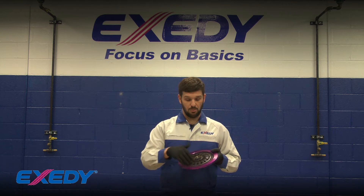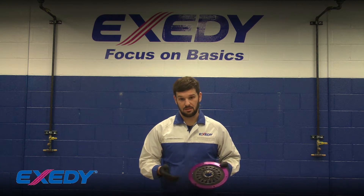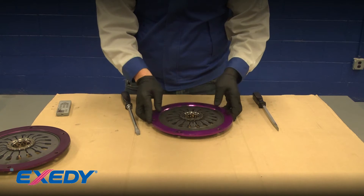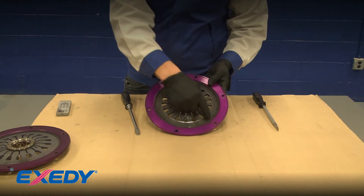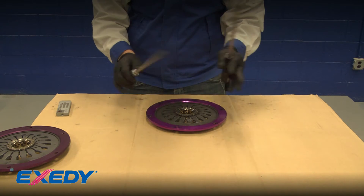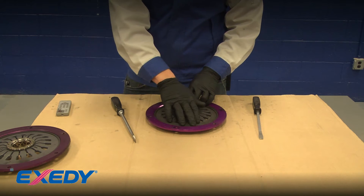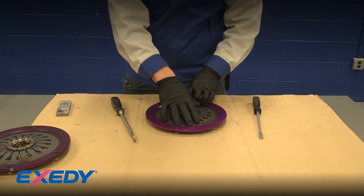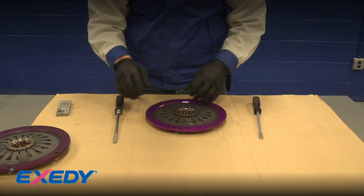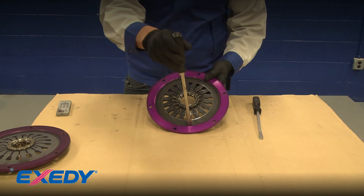I'm going to cover how to remove the diaphragm spring and show you how much debris is in this. To remove the diaphragm spring from the cover assembly we have to remove the snap ring. To do this I like to use a large flathead screwdriver, as this spring does have tension. If you have a snap ring plier set you might have one big enough, but I found the best way is using the flathead screwdriver. We're going to put it in between here and twist.